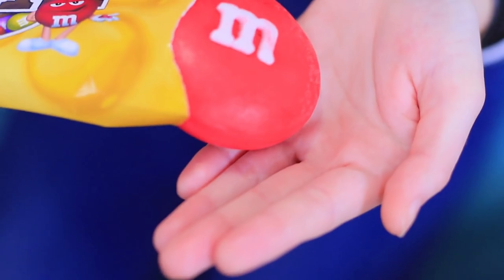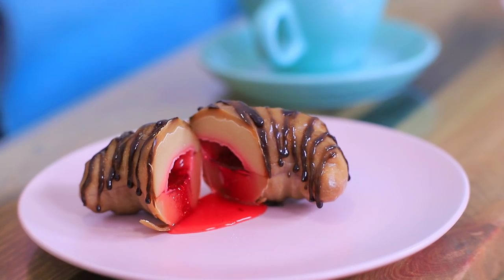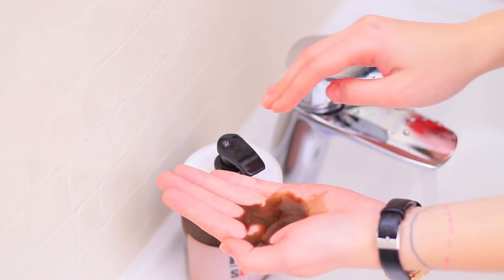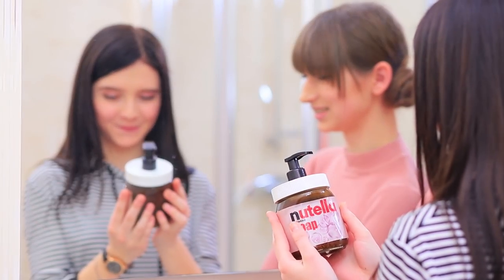A Hershey bar? A big M&M? Bright donuts? And a filled croissant? And all these things are made of soap? Learn how to make soap that looks like candy in our new video!